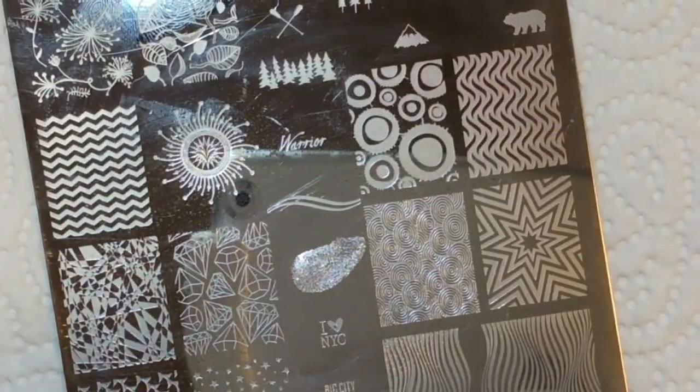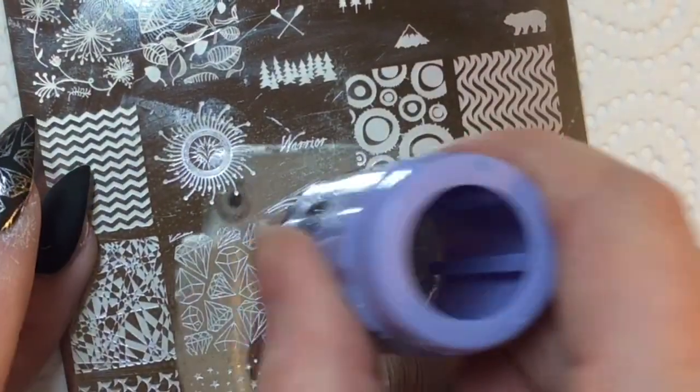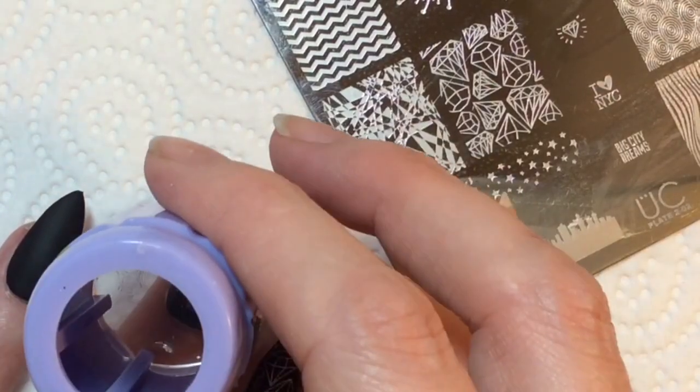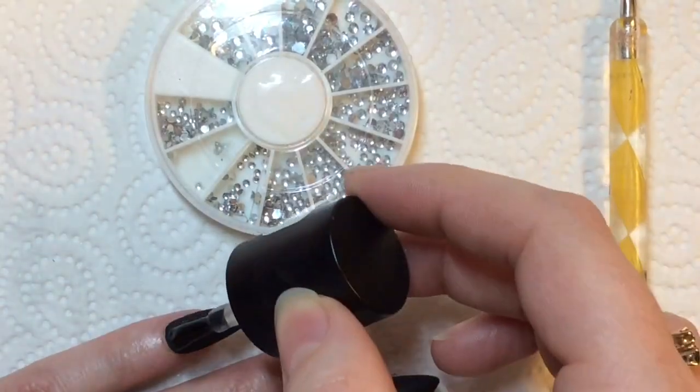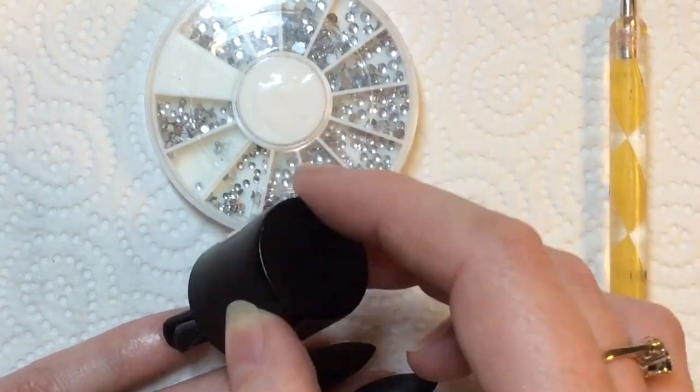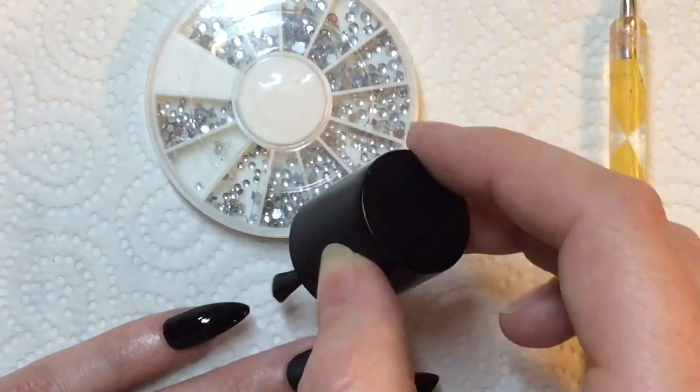I'm going in again with the same polish, just getting this little diamond. It didn't quite pick up the edges — the blingy lines around the back of it — but it was good enough. Then I'm applying a matte top coat to this.